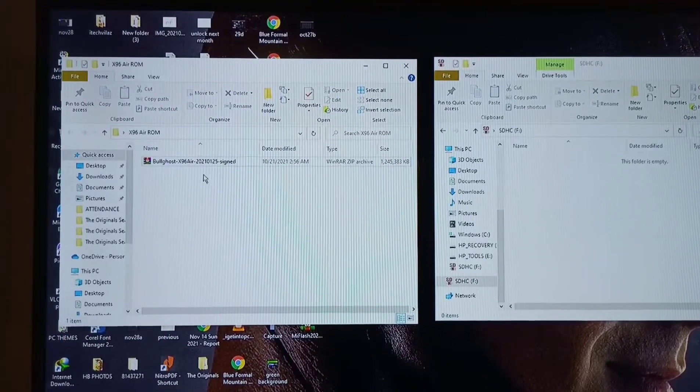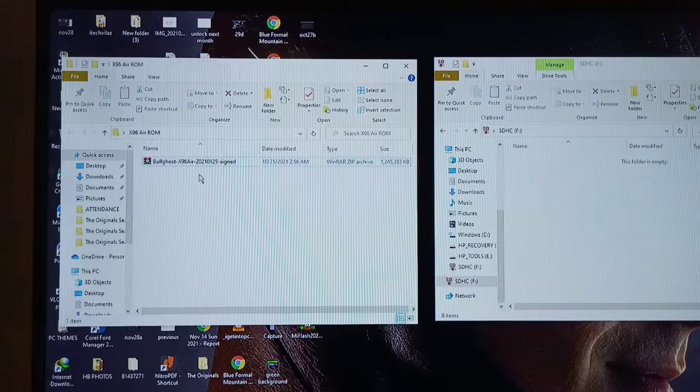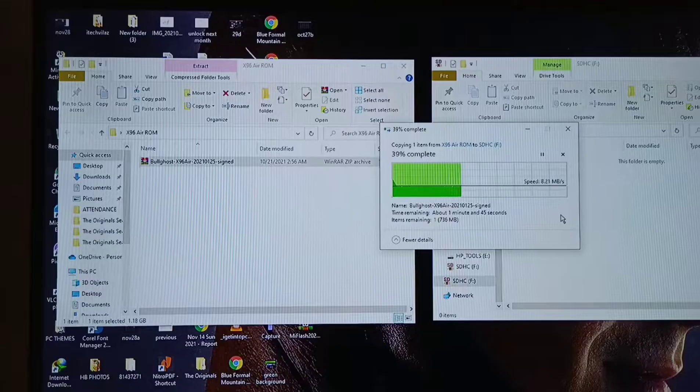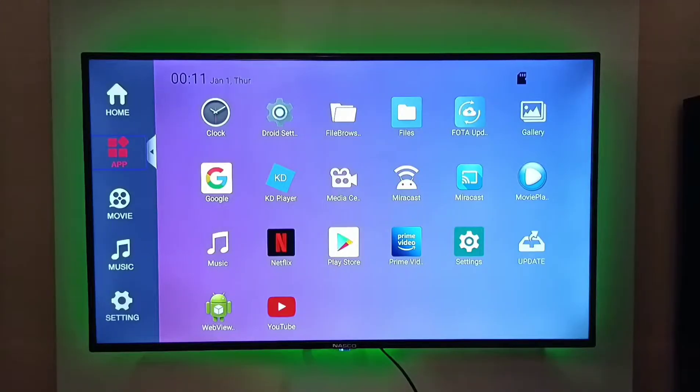Move your downloaded firmware to your SD card or micro SD card. After it has finished copying, insert the SD card into your TV box. Then from the app menu, navigate your way to the update app itself.